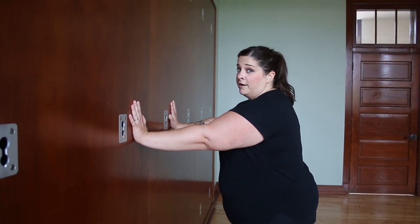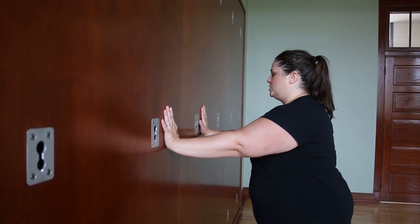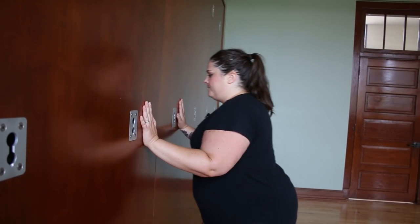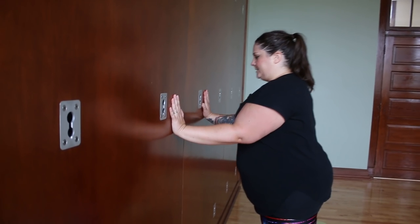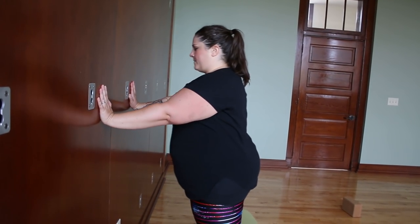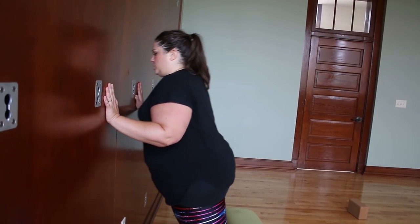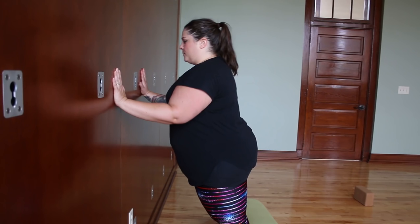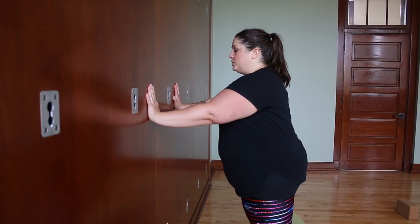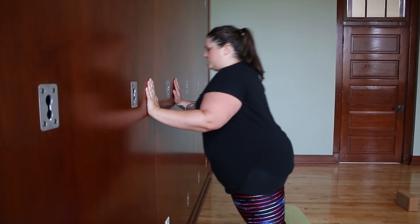A lot of times what happens — both on the floor and at the wall — is people try to stick their face between their hands and the elbows splay out. That's not what we want. We want to take the chest between the hands. Send the elbows straight back and lower the chest to the wall, then push straight back up. Keep the elbows squeezed in really tight to the body — lower down and push straight back up. Keep a tight midline the whole way: squeeze the navel towards the spine, keep the core really tight, brace the abdominals as you send the elbows back. Don't let the elbows come out to the sides — this is a tricep push-up, straight back up.